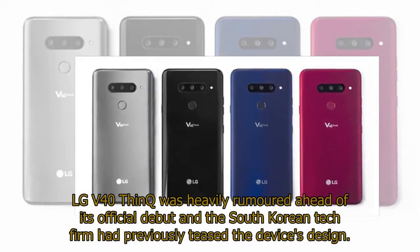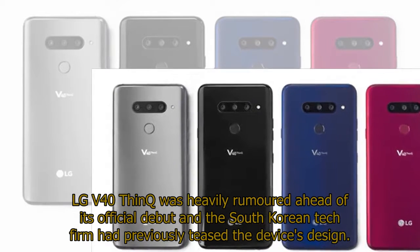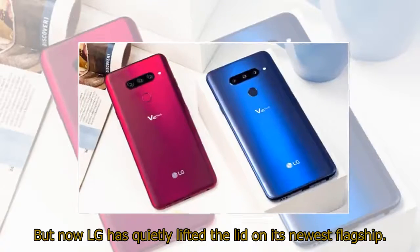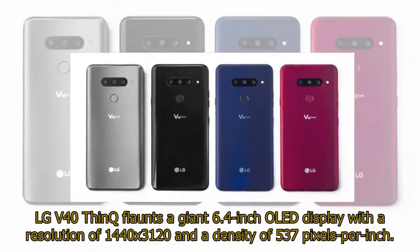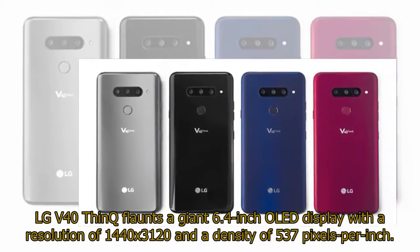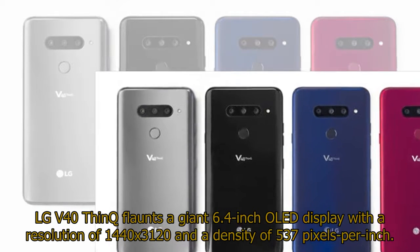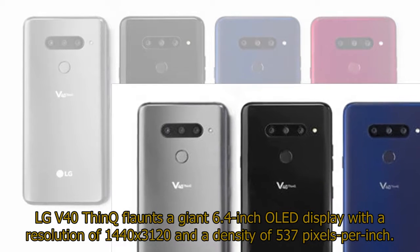LG V40 ThinQ was heavily rumored ahead of its official debut and the South Korean tech firm had previously teased the device's design. But now LG has quietly lifted the lid on its newest flagship. The LG V40 ThinQ flaunts a giant 6.4-inch OLED display with a resolution of 1440x3120 and a density of 537 pixels per inch.